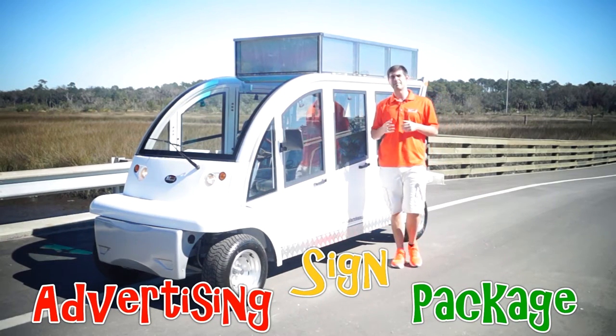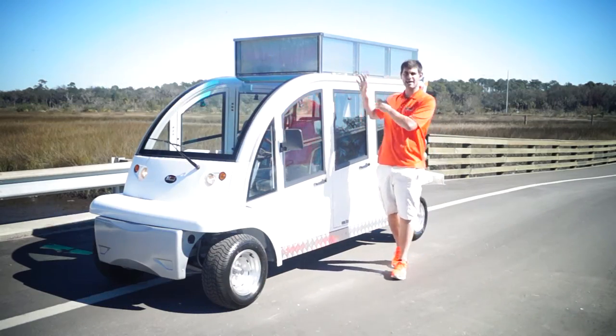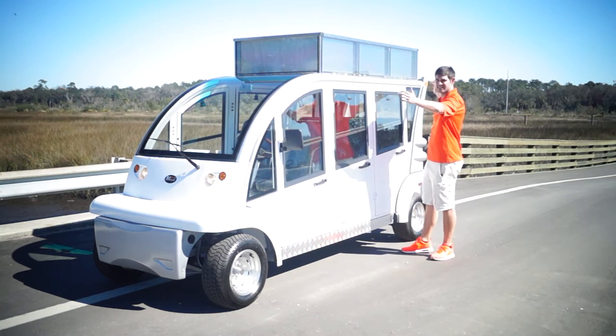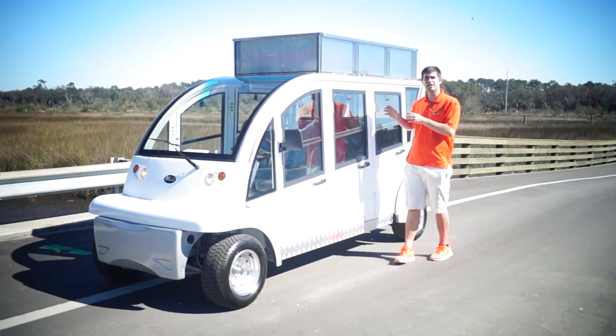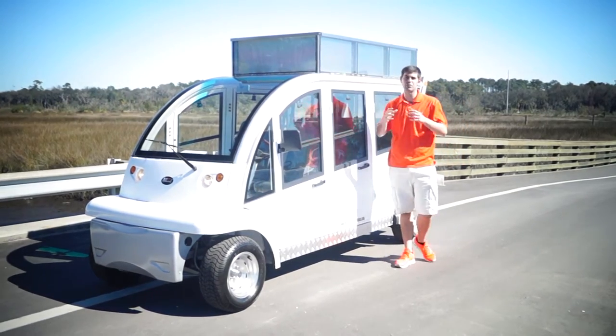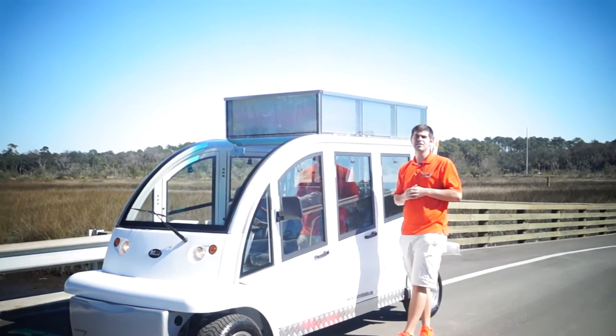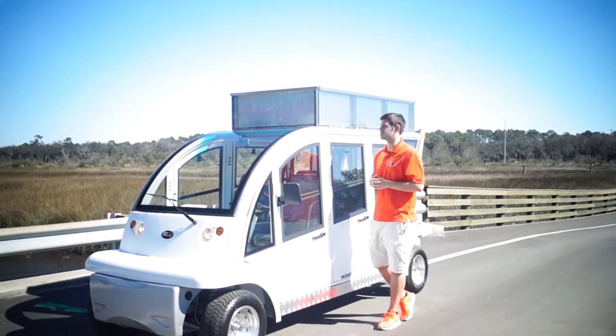We released a cart about a year or two ago that had a top sign package, but it was on our electric shuttle line of vehicles, which is a 16 feet 7 inch vehicle. This is actually a 14 foot vehicle — we reduced the size of it, and this is our new advertising sign for the bubble line of vehicles.